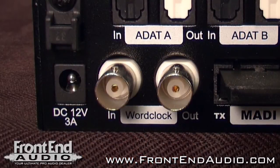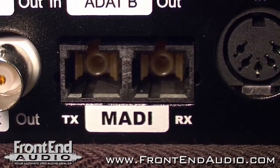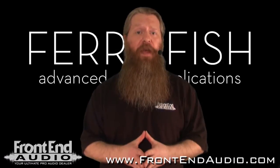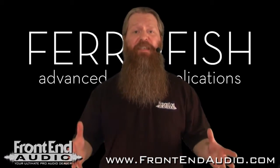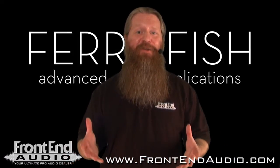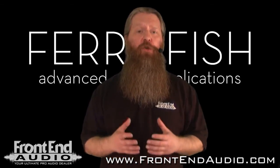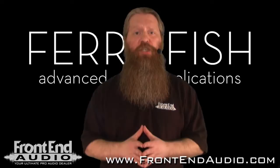You also have BNC input and output connectors to easily sync the A16 via word clock. And one of my favorite features of the A16 is the MADI connection. I'm personally a big fan and supporter of the MADI format — not just because you can run long distances while maintaining the audio signal's integrity, but over one MADI optical cable you can transmit up to 64 channels of audio.